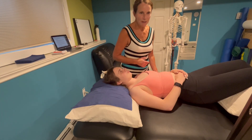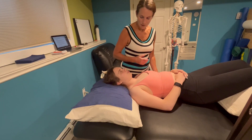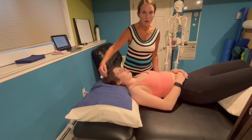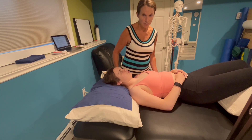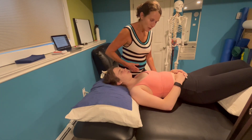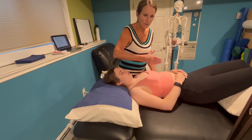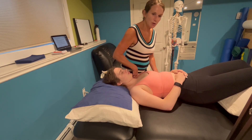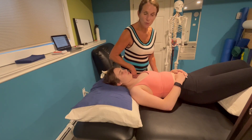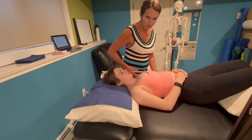The upper limb neural tension 2A biases the radial nerve. With the patient in neutral — and having already taught her how to side flex her head without rotating to each side — she is off the bed so that her hips and lower body remain stable on the bed. You can get your thigh at the top of the shoulder to prevent it from elevating. Do not excessively depress this, as that is dangerous to the brachial plexus.